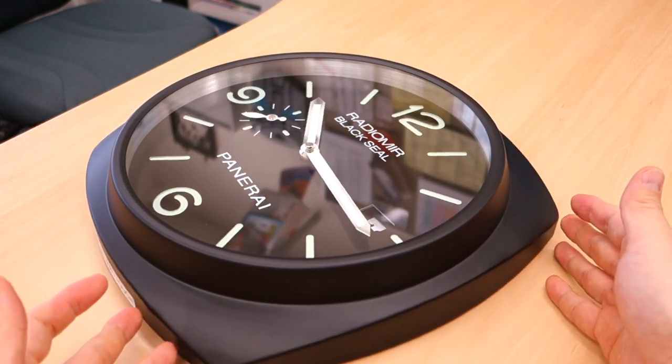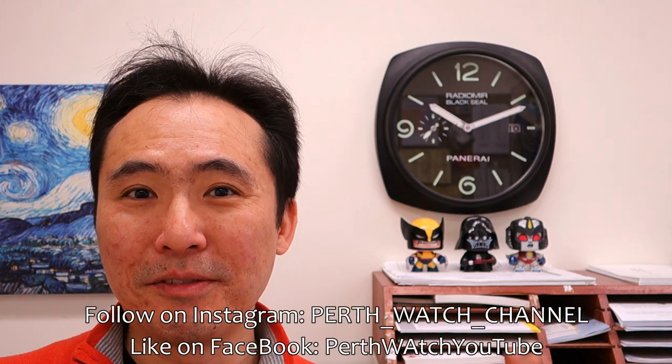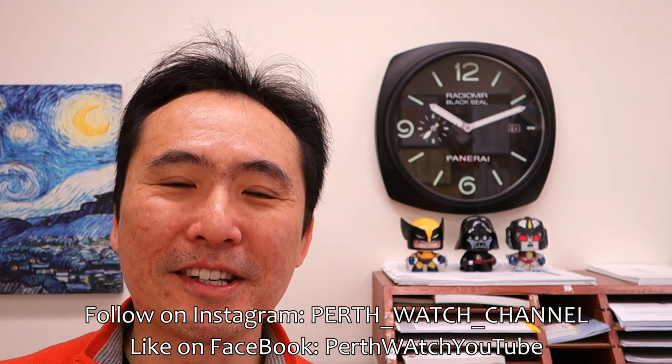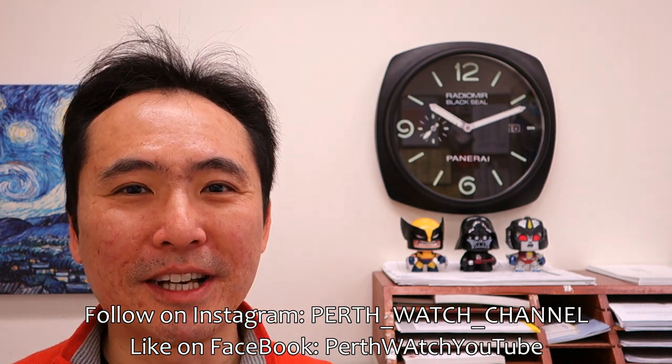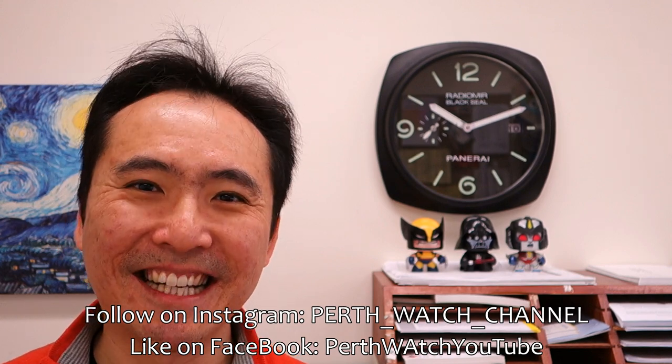So there you go — my review of this very interesting Panerai Radiomare Black Seal wall clock. Let me know what you think. Do you have any wall clocks based on watches? I'd love to know your experiences and thoughts on wall clocks based on wristwatches. If you enjoy my videos, do consider subscribing — new content every week, always aiming to be objective and unbiased about all things horology. Thank you again for sticking with me, and as always I'll catch you guys next time.